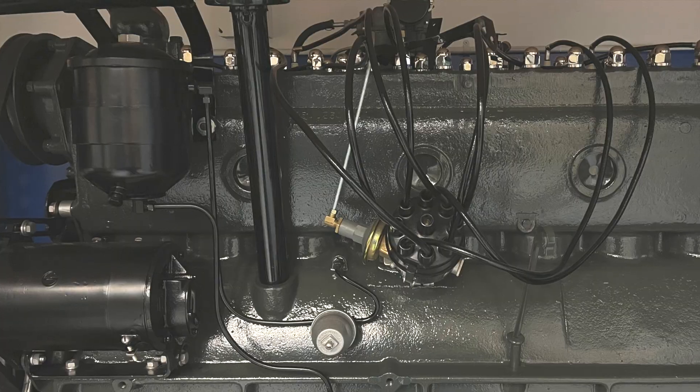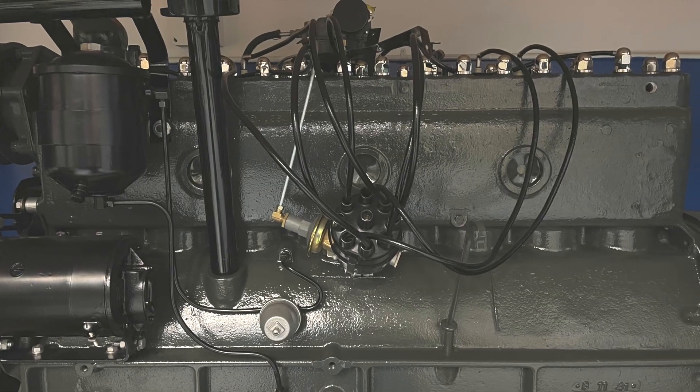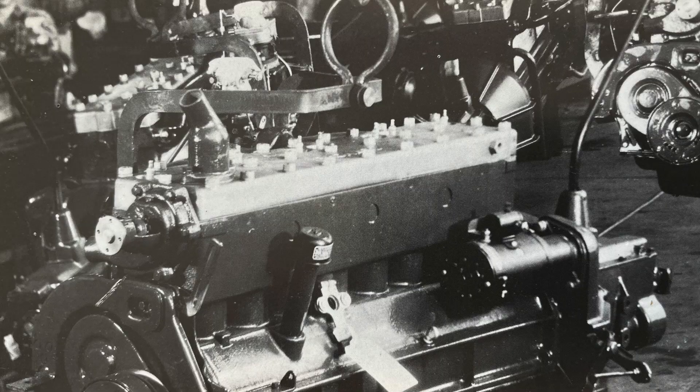In today's video I want to talk about Packards, and specifically the 1940 to 1942 356 engine. That engine was sort of a lineage from the Packard 120 engine introduced in 1935, and also its brothers, the 110 and 115 six-cylinder engines introduced in 1937.